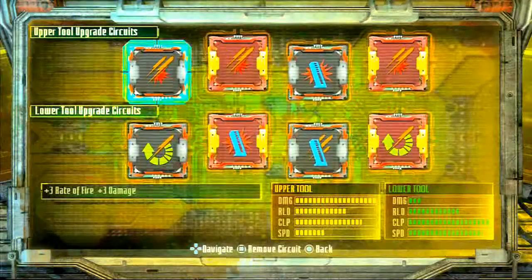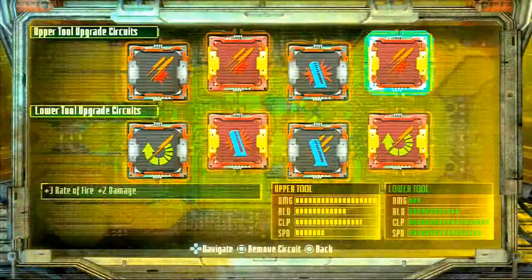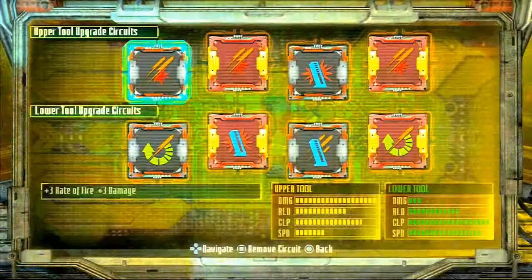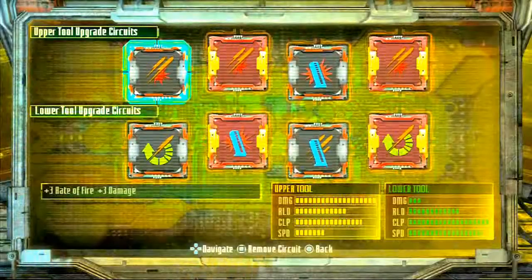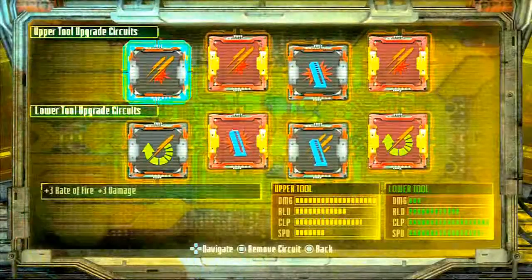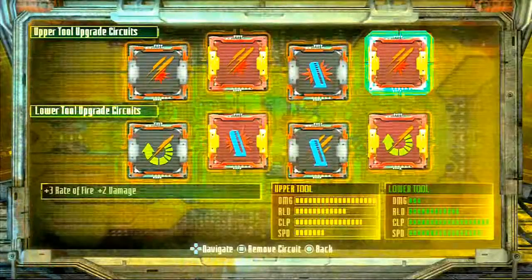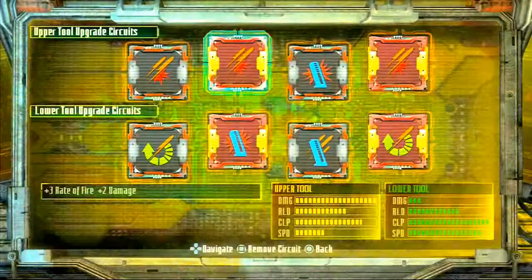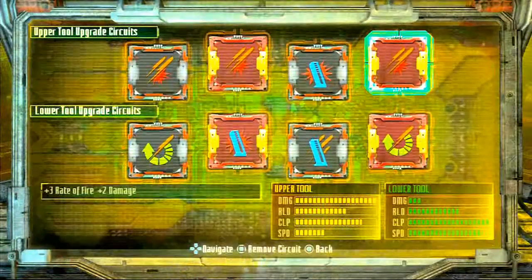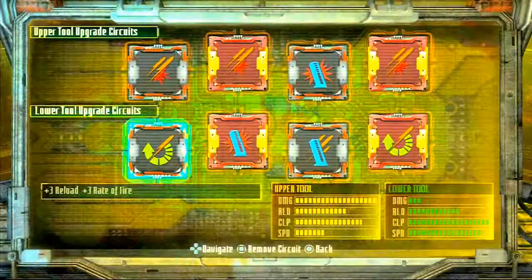Now as for your upgrade circuits here, you want to make sure that you're working on the damage for the top as much as you can. You want to keep those shotgun blasts as strong as possible. The upper tool is already strong so you don't need to worry about it so much. And as I said before, the reason I got some of these red ones is because I ain't got all the good stuff all the time — I'm working on it, just like y'all gotta work on it.